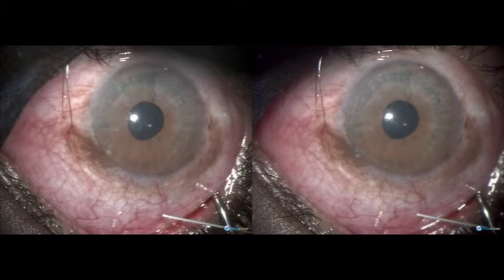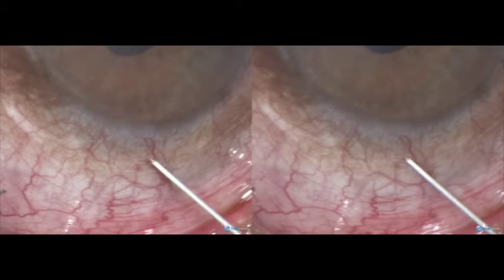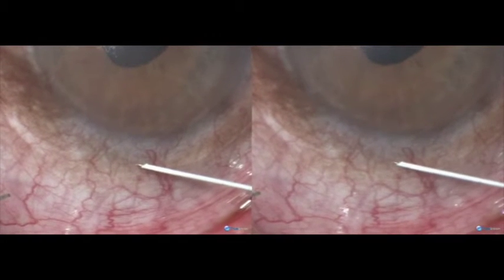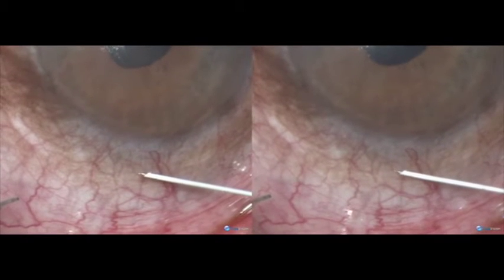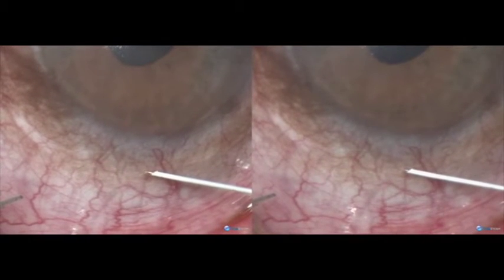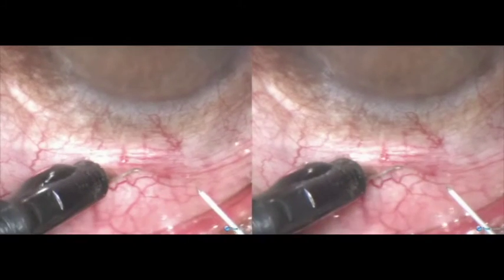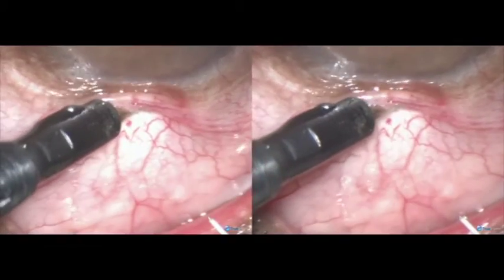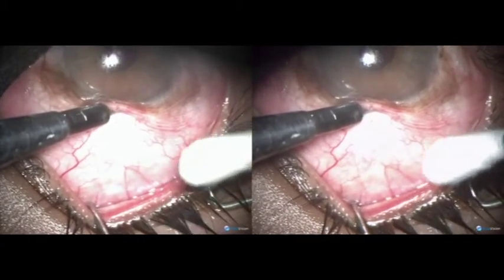Now this is the filtration tip — a 100 micron pointed tip. The cornea of these cases is quite thin, and it is easy to make a track. All you have to do is push the conjunctiva to the limbus.